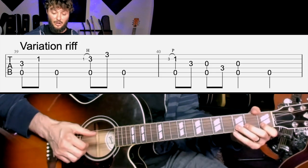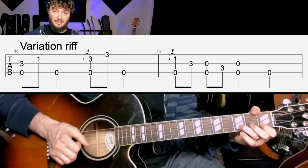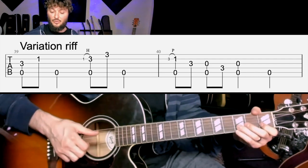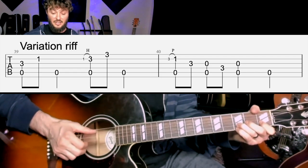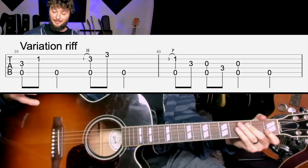The hard part of the next riff is adding those trills — kind of like little ghost notes to hammer on. If you're struggling with that just leave them off, so it'll just be: three, one, three, three, one, three, oh, three, oh — calling out those fret numbers. All right, let's move on to the next one.